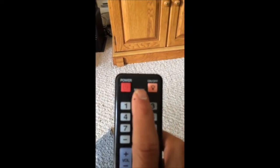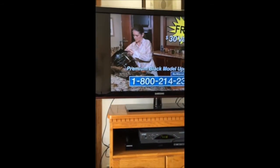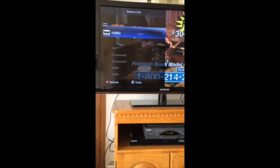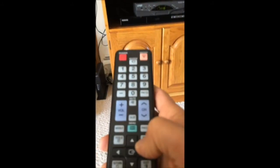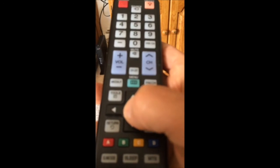Once the DVD player is on, go to the television remote and push the source button next to the power button. Aim at the television, push the source button, then push it again to get to HDMI 2, and then hit enter. Enter is the button in the middle between the two arrows.